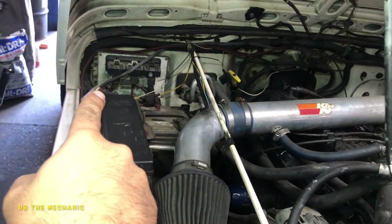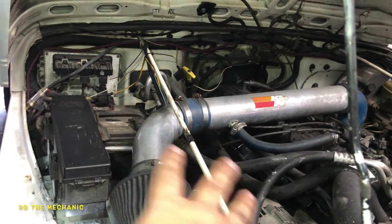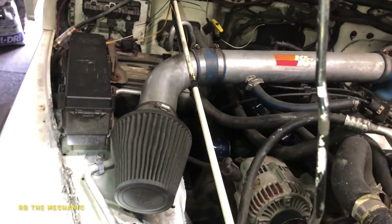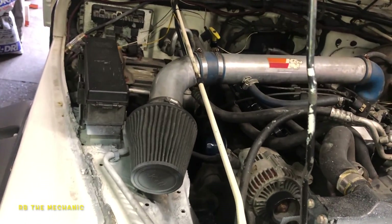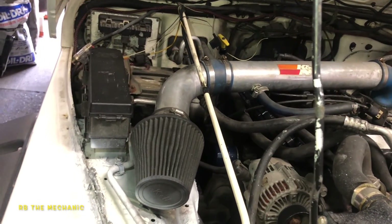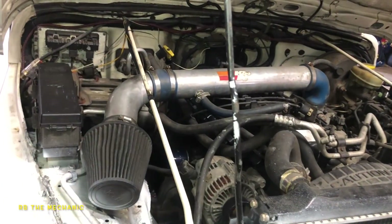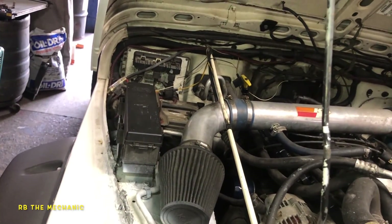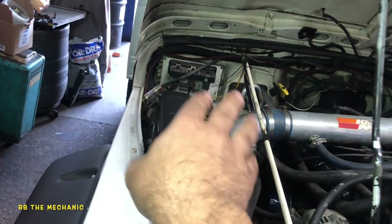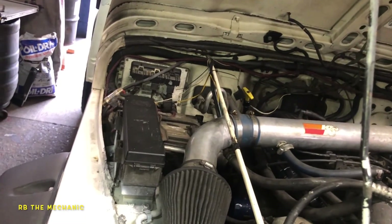It could be a broken wire. It could be the driver inside the ECM — that could be faulty. Something like this, you need to pay attention to the basics: spark plugs and ignition coil. We clearly found out the injector is not being controlled. You'd check the pulse there as close as possible to the ECM, and if there's no pulse — bad ECM. That's all I can tell you.